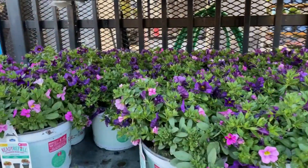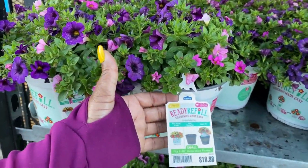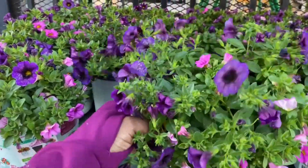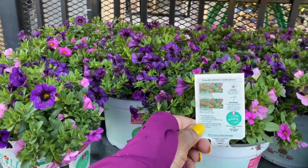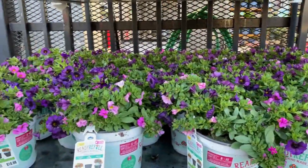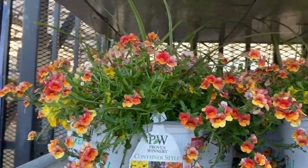Beautiful little mixed pots over here. These actually look like petunias — full sun, $10.98 for this container. It fits 8 to 10-inch pots. They look more like what they call calibrachoa. They have bigger ones right there for $19.98.